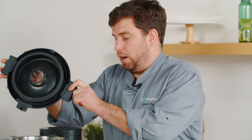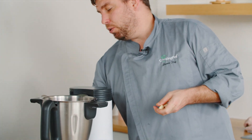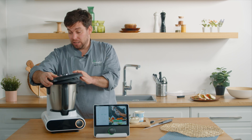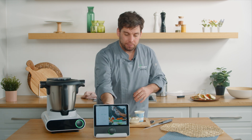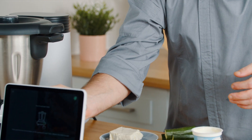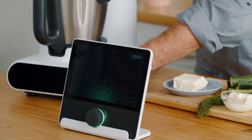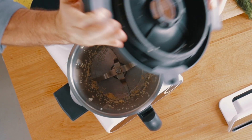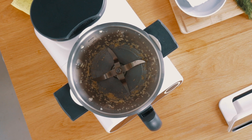Now we're going to make our tzatziki to go with our falafel kebab. Continuing with this recipe on Malto in manual mode, we're going to pulverize our garlic. Exactly like we did with our parsley previously, we're going to set turbo mode — hold unlock and start. Three seconds. As you see, it's nicely pulverized.